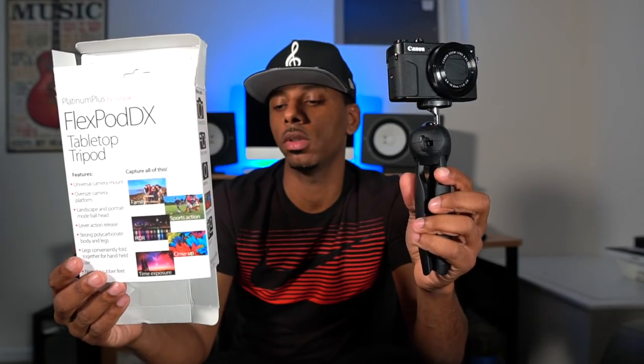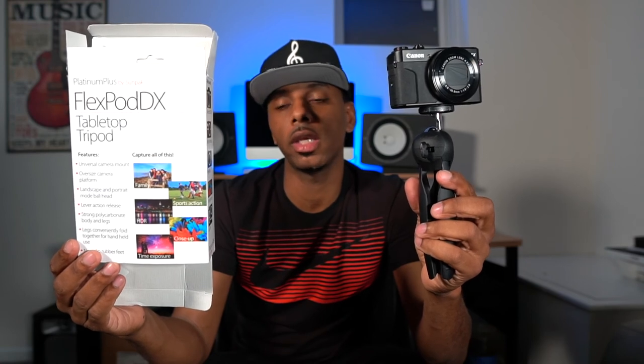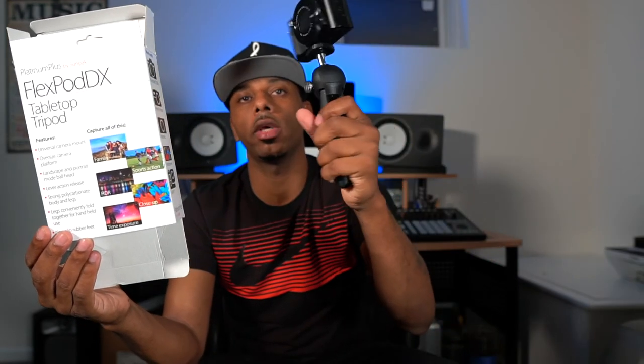If you want more information or want to pick one up, hit the link below in the description. If you like this video, subscribe and hit the like button — and share it if you know somebody who does videos or vlogging and needs a small, portable, handheld tripod. This is definitely way lighter than the Joby GorillaPod, which I also have, but this one will get used every single day when I'm out and don't feel like carrying my big DSLR setup.